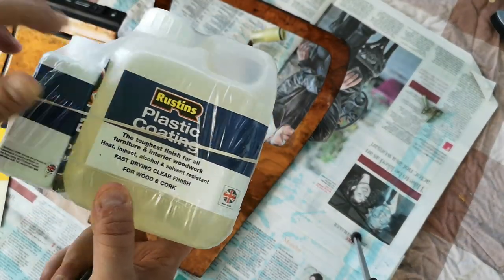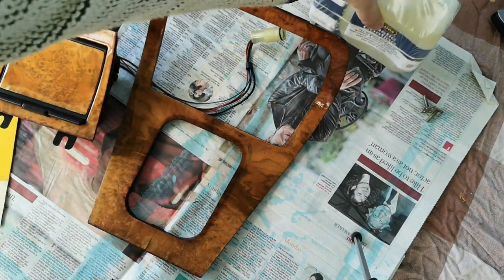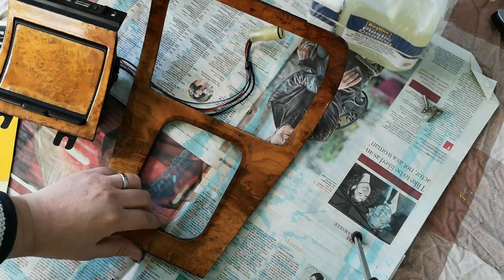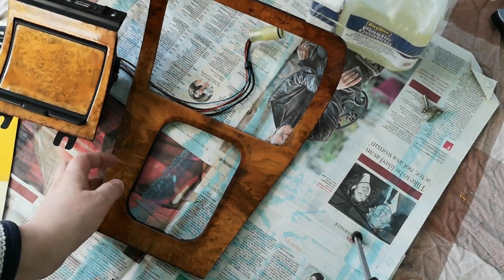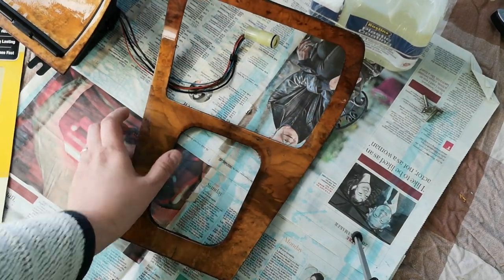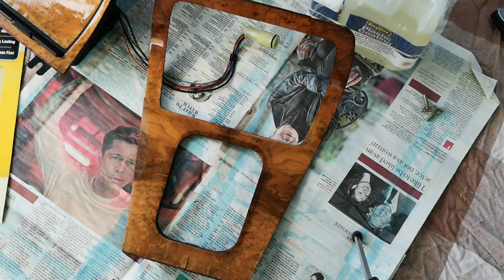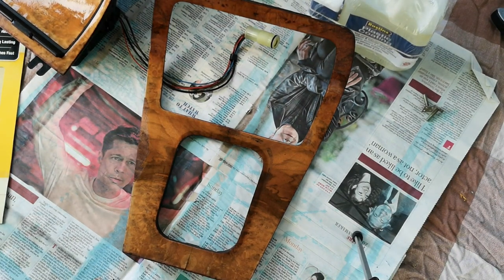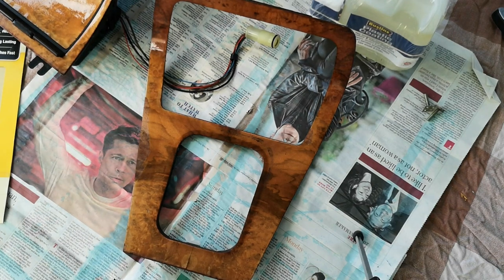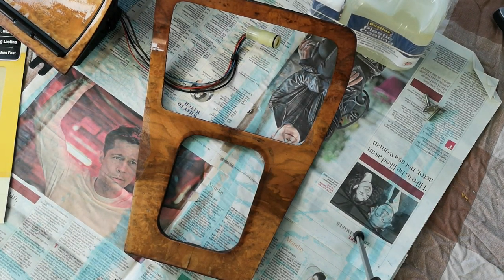From what I can ascertain and from what I've read, if you have a vehicle produced after a certain year, the type of varnish you have is sort of a polymer-based or plastic-based coating. The XJ40 that I own was made in and around 1987, November or so, so I probably fall within that area.